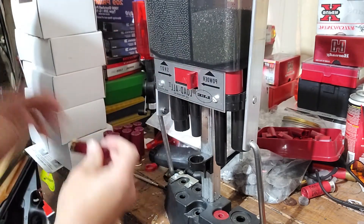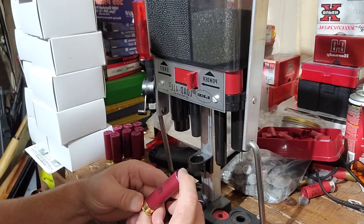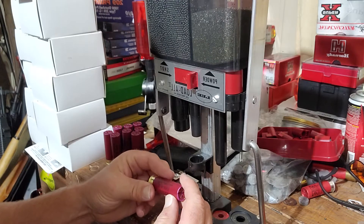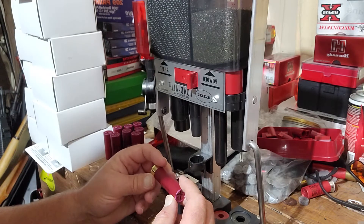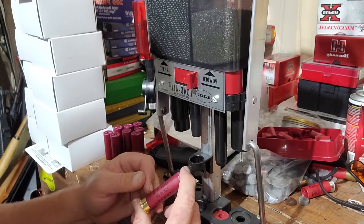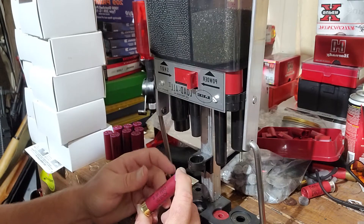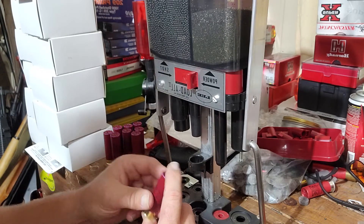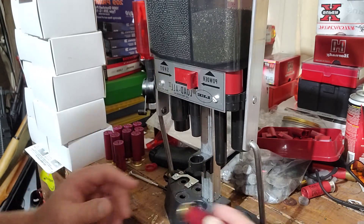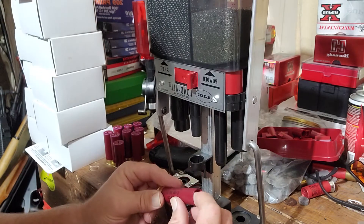I also loaded up some three-inch shells today. There's a lot of extra space in a three-inch hull, so I ended up using a spacer wad in between the powder wad and then a second wad on top of that to take up the extra room.